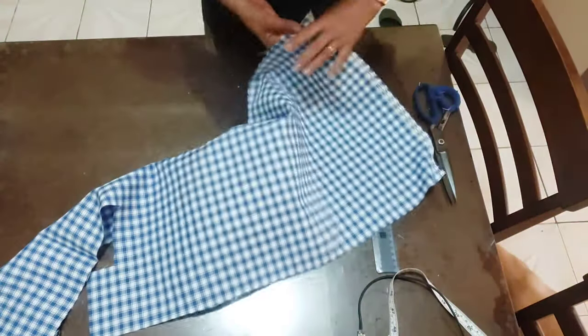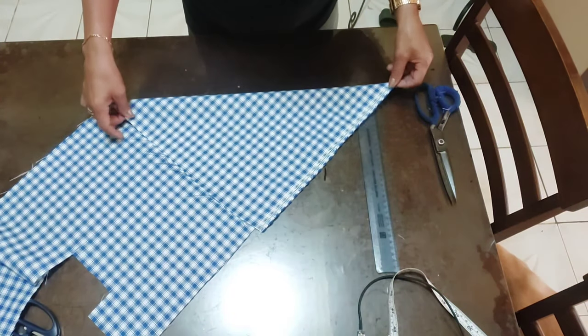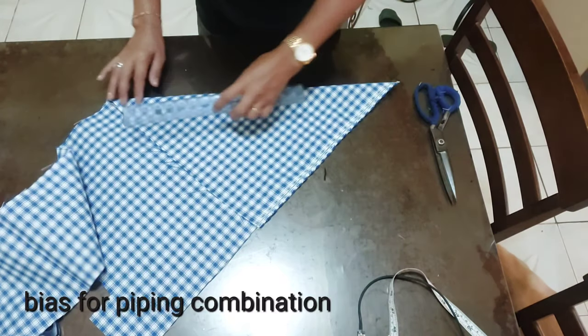I'm going to make a bias here in this fabric. This is the piping that I used for the blouse. This is the bias cut — I'm going to make a bias cut here.